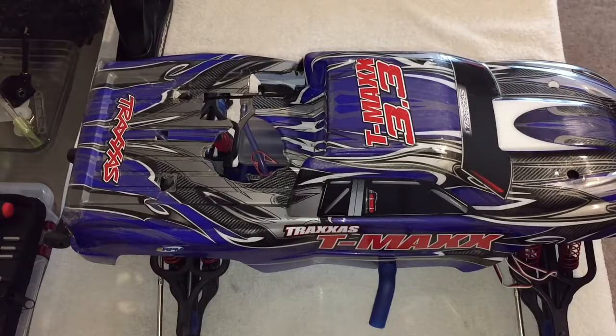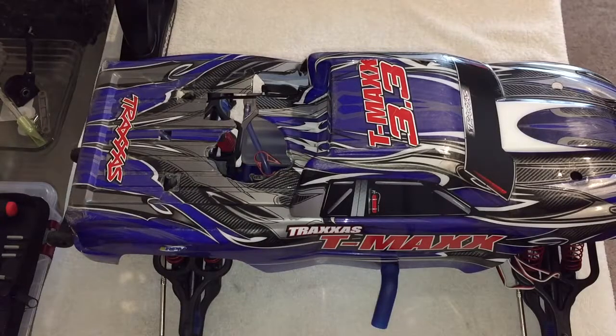My wife was like, hey, why don't you call Traxxas and see if they can just ship you a new one? I could, but it was my fault. Anyway, long story short, I called them and explained: look, I apologize, it's my fault, I didn't do my research. I asked if there was any possibility they could ship me the one I sent in. He said, as a courtesy, he'd just send me a brand new piece. So again, I thank Traxxas for that — saved me 20 bucks.